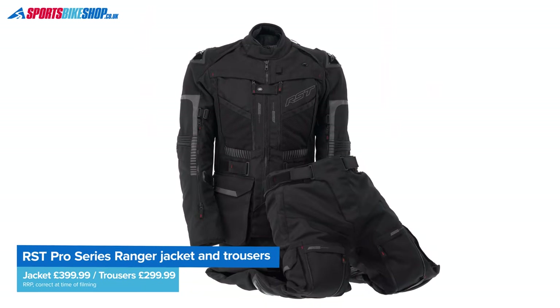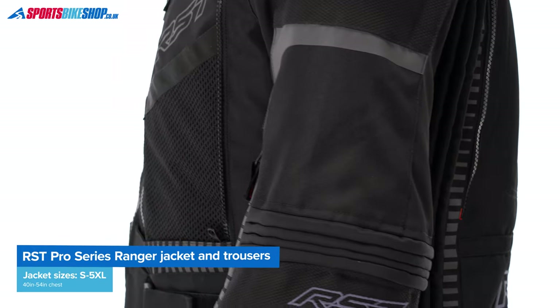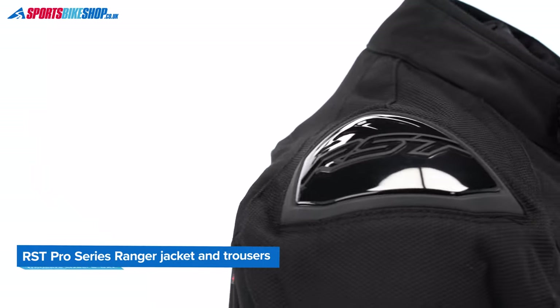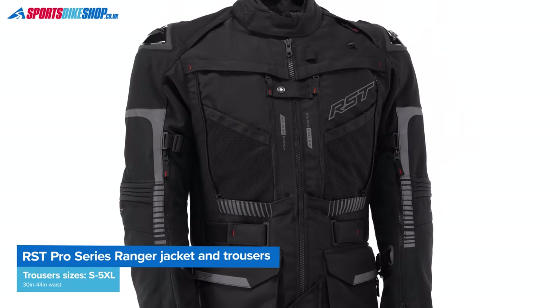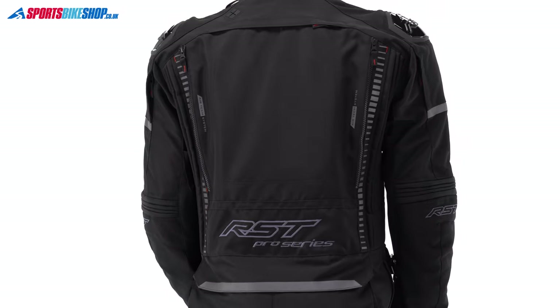Right, let's run through the details. The outer for both is made mainly from RST's Maxtex fabric with ballistic reinforcements at the shoulders, the elbows, the knees and also inside the lower leg. There are plastic external shoulder and knee cups that give added protection, though there is a complete set of higher grade CE level 2 armor inside as well.